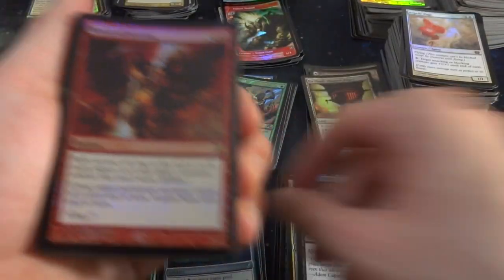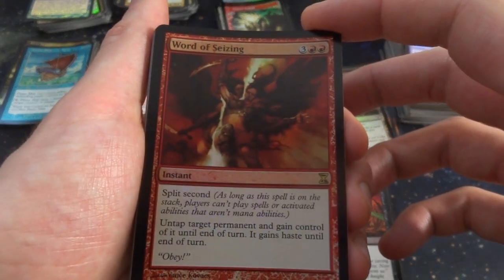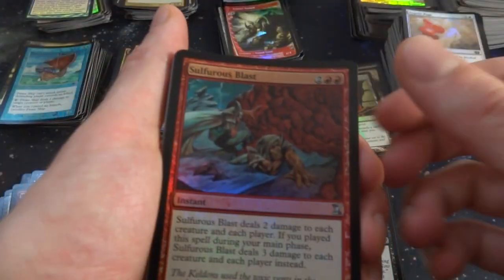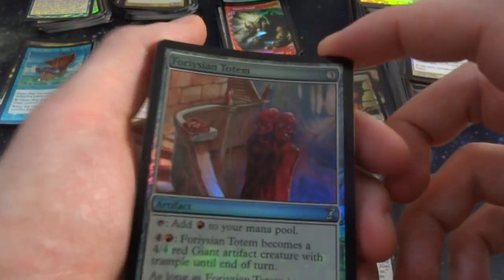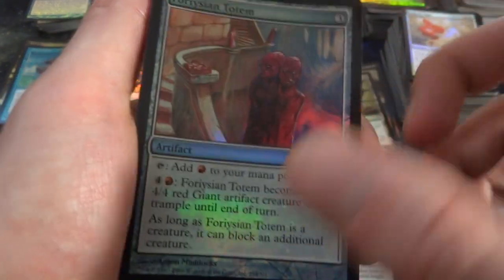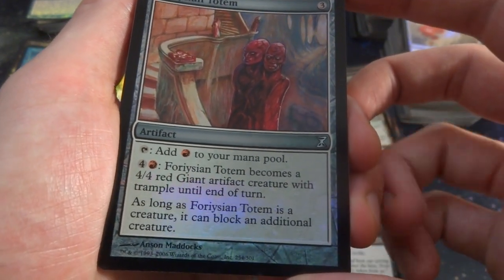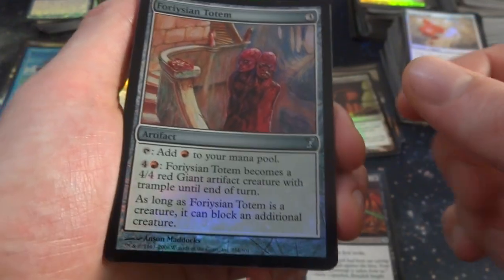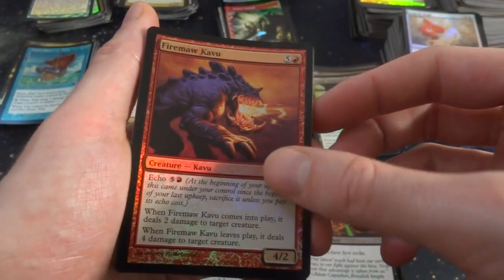Phyrexian Totem. Word of Seizing — three and two red, Split Second. Untap target permanent, gain control of it until end of turn, it gains Haste. Got that Split Second. Sulphurous Blast. Got a Phyrexian Totem — creepy looking red guy standing guard. Three mana: taps and adds red to your mana pool. Four and red: becomes a 4-4 red giant artifact creature with Trample until end of turn. As long as it's a creature, it can block an additional creature. Wild, that's a wild card.